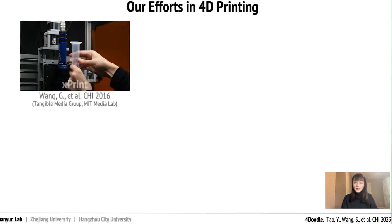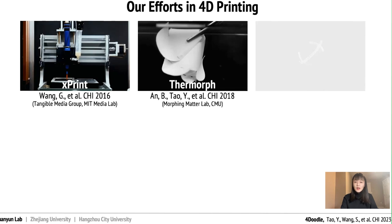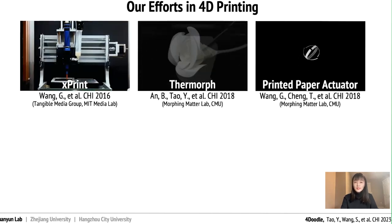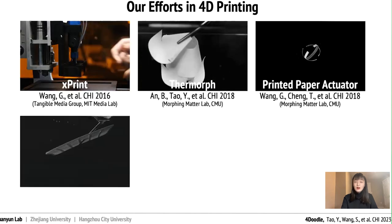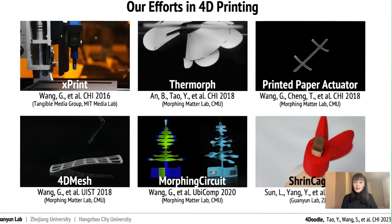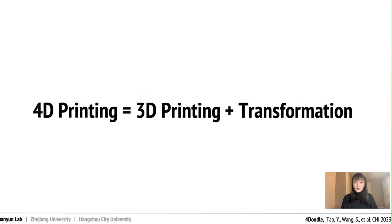Our team has been working on 4D printing shapes for a while. Specifically, we've been focusing on 4D printing thermoplastics, including origami cell folding structures, reversible cell folding structures through conductive thermoplastics, and mesh-based transformations.